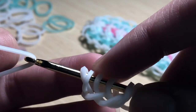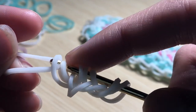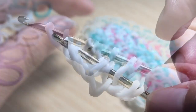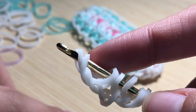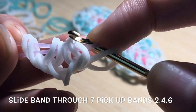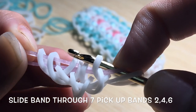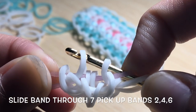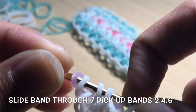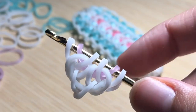Take another band and slide it through the first two loops and reclaim the outside band. You should have four loops on each side for a total of eight. Now take the center color band — I'm using purple — and slide it through the first seven bands on your hook. Instead of picking up the first band, reclaim the second band, skip the middle two, reclaim the next band on the other side, and reclaim the outside band. Replace the purple band on your hook and rearrange it to the outside — you should have a total of six loops on your hook.